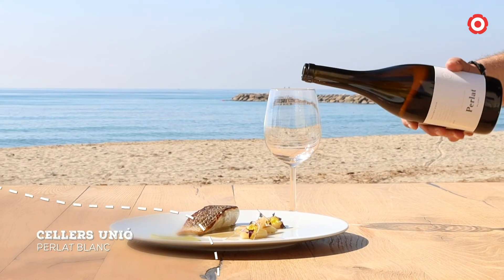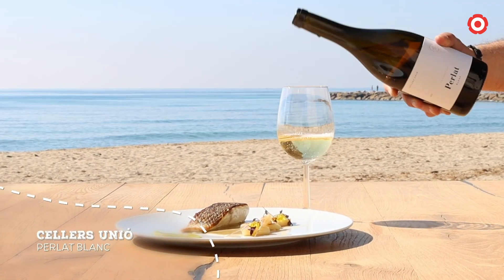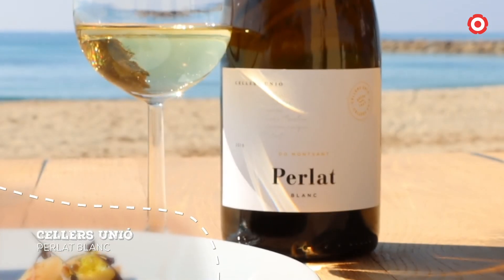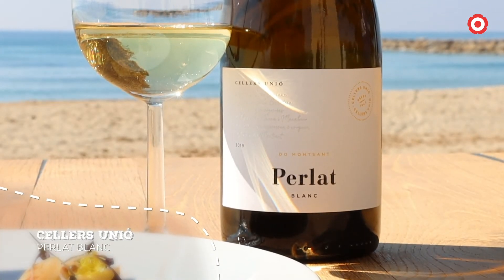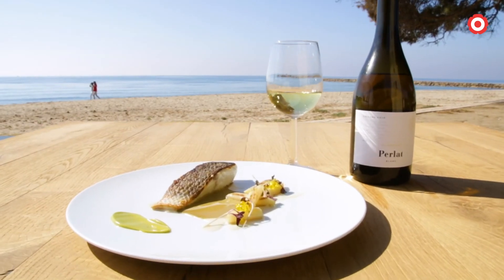Marideu aquest llobarro amb ortiga de mar i espàrrecs amb un vi blanc fresc i sorprenent: el Parlat de l'Adeo Montsac, de color groc pàl·lit, transparent i brillant, amb un aroma que evoca flors blanques i silvestres i un postguest llarg i sedós.